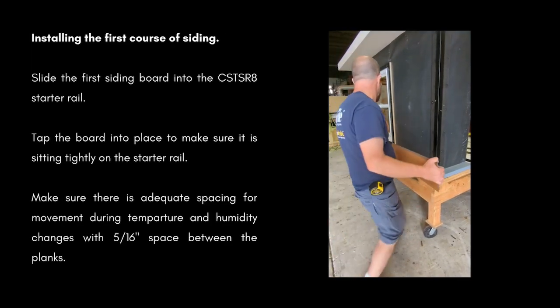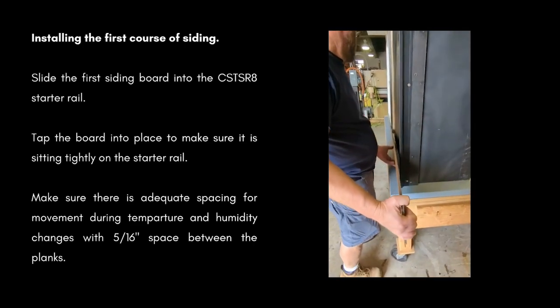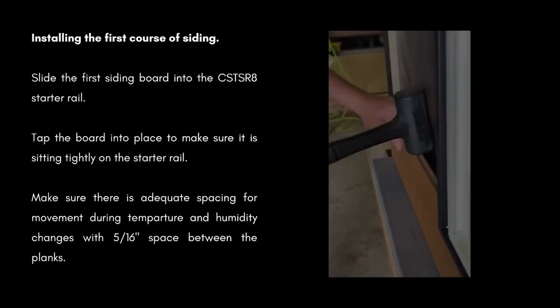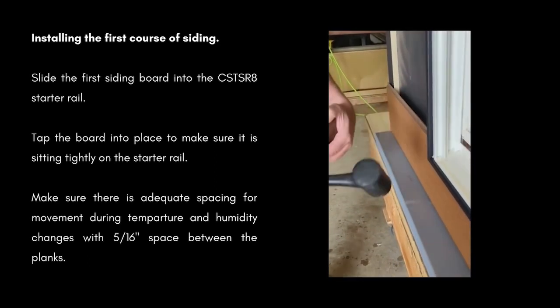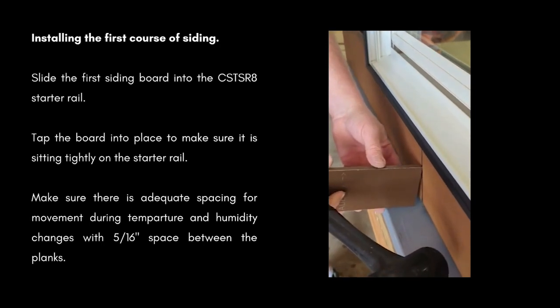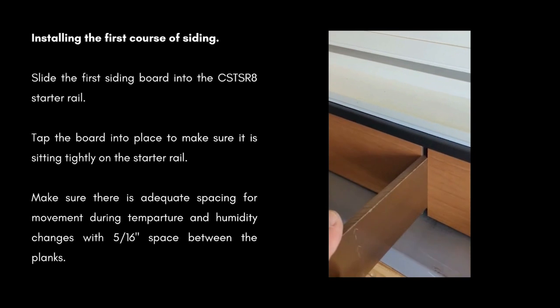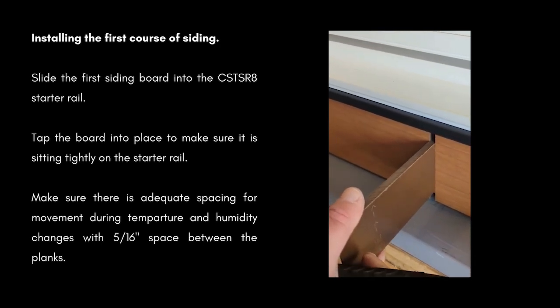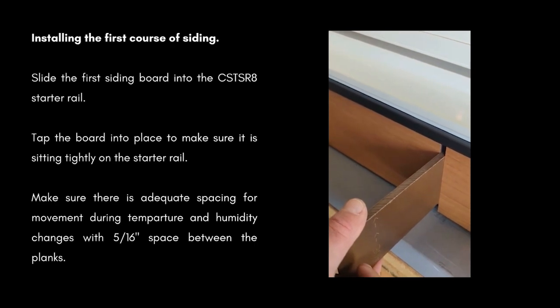With your starter rail installed, you're ready to install your first course of siding. Slide the siding board into the starter rail. Tap it into place to make sure the plank is sitting tightly on the starter rail. Make sure there's adequate spacing for movement during temperature and humidity changes, with a 5/16-inch space between the ends of planks.